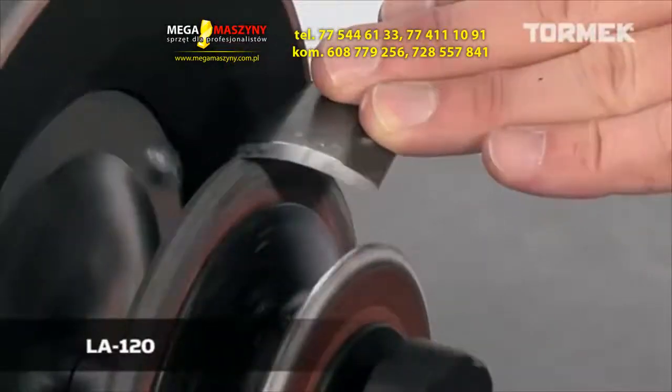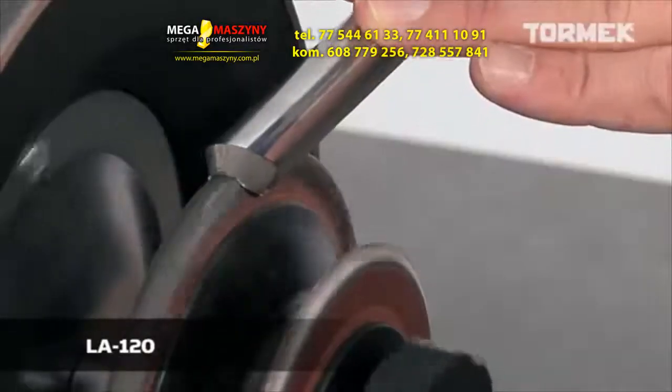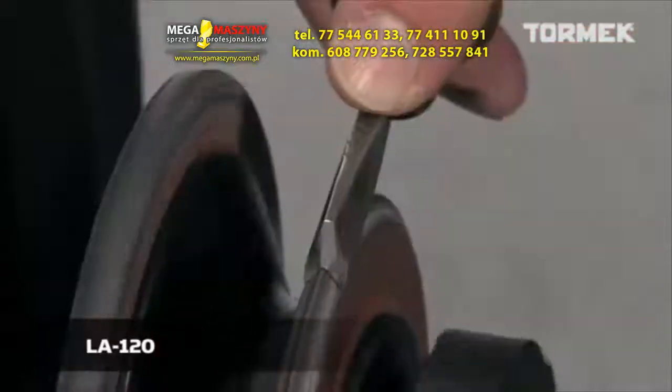With the Tormek Profiled Leather Honing Wheels, you can hone and polish the inside bevel on curved tools like gouges and V-tools.